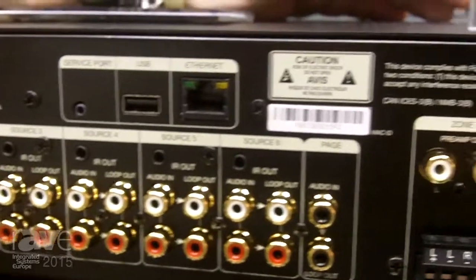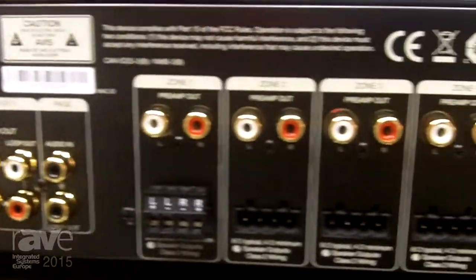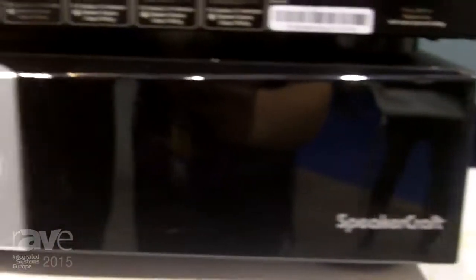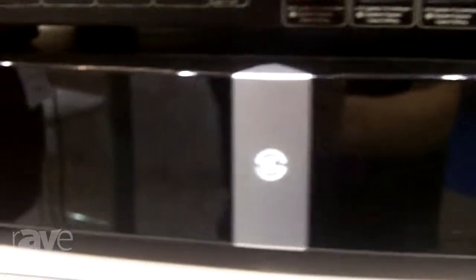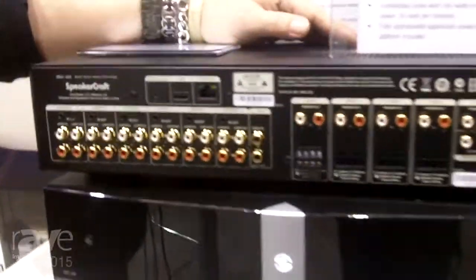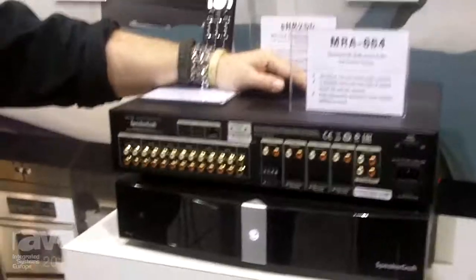Even a sales guy like me can set up and program this system. It integrates well with Sonos as well as a huge selection of audio components and is available and shipping now. For more information you can find it on SpeakerCraft.com or at CoreBrands.com.